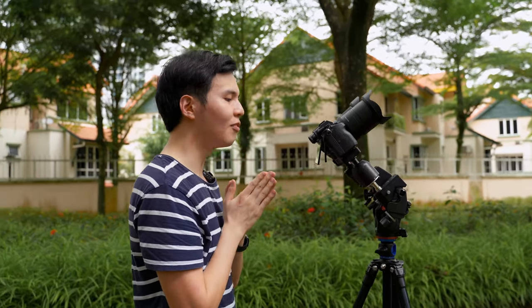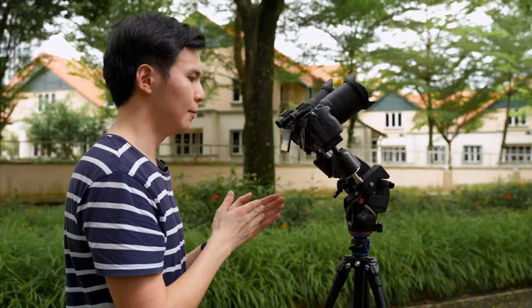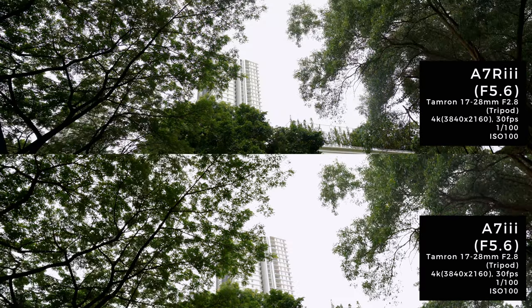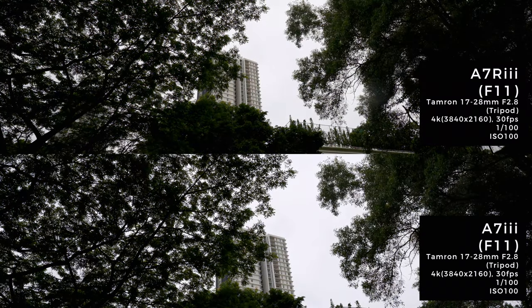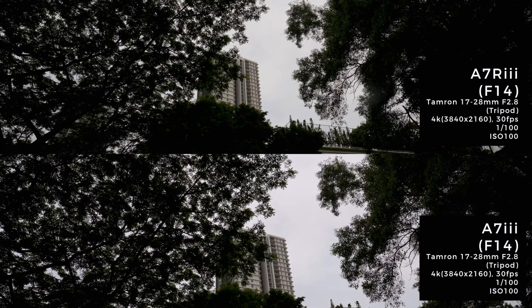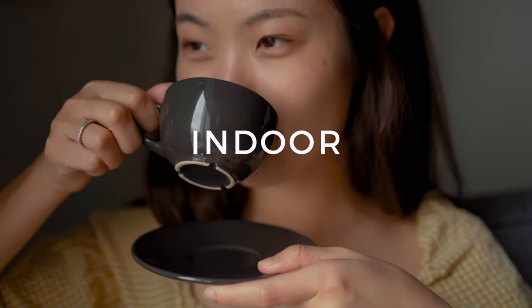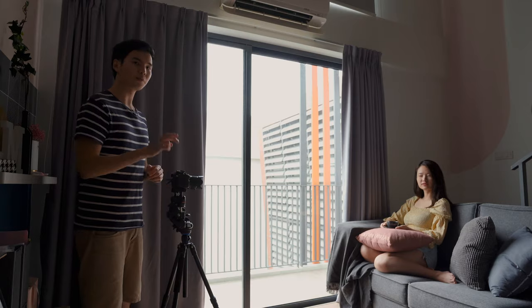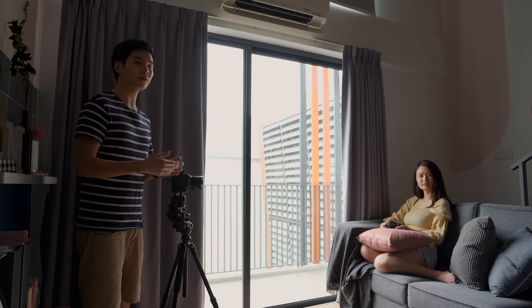Now we're doing the exposure test. Both cameras are set to 4K 30fps, 100 Mbit rate, 1/100 shutter, f2.8, ISO 100 — currently overexposed. I'm going to stop down the aperture so you can see how it looks. For this test we'll split into two parts: the first part will have the correct exposure, and the second part will have underexposed shots to see how it turns out.